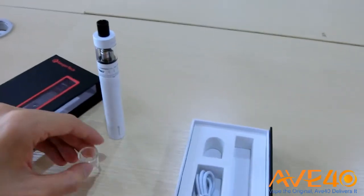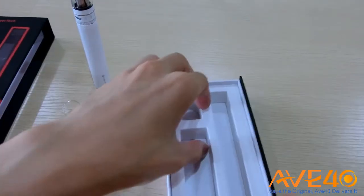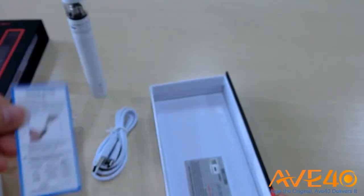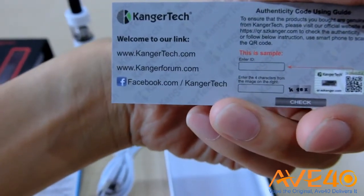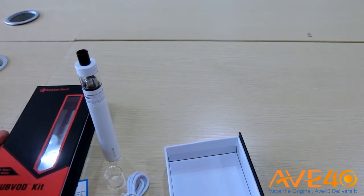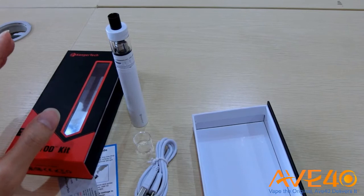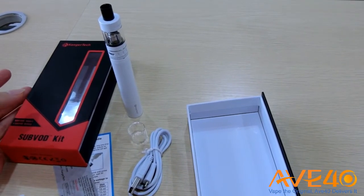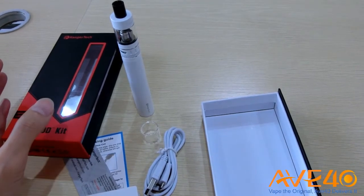There is also a spare Pyrex glass tube and a USB cable. Very simple. At the bottom of the box you can see there is a usage guide and a welcome card. There is also a user manual — I think I put it somewhere else when I was testing it. That user manual includes all the information you need to know to start vaping as a new vaper, as well as all the specifications you need — similar to other starter kits.